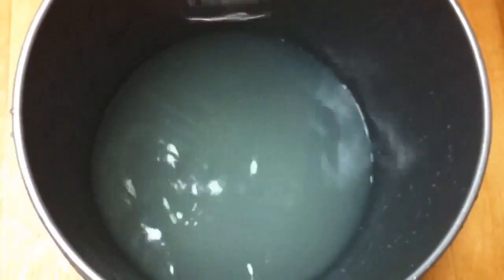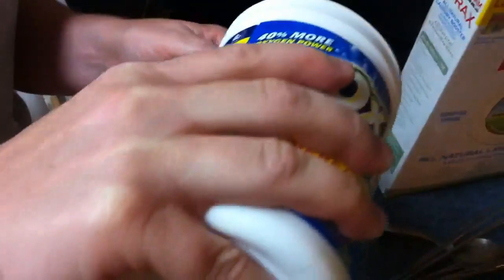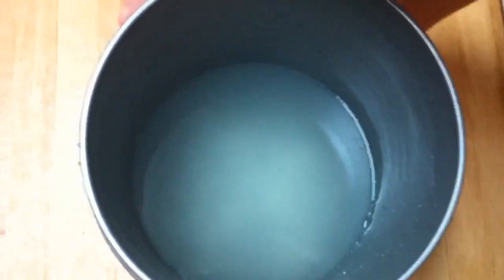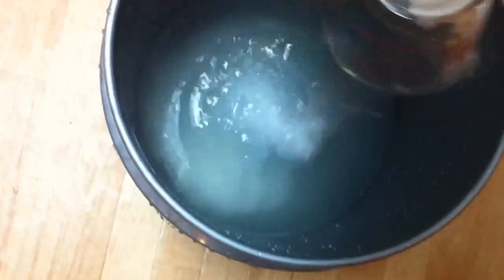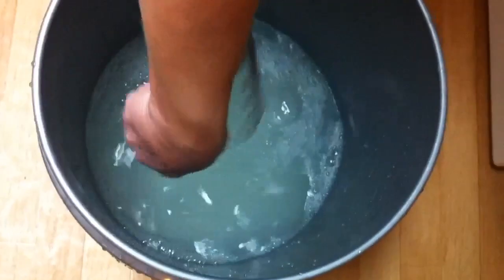Now I need to open up the other thing. I'm going to do the OxiClean — going to use one cup. Because we have hard water, and I don't know what's going to do better or not, but this is my first time trying this. I want to make sure we have good stuff going on here.